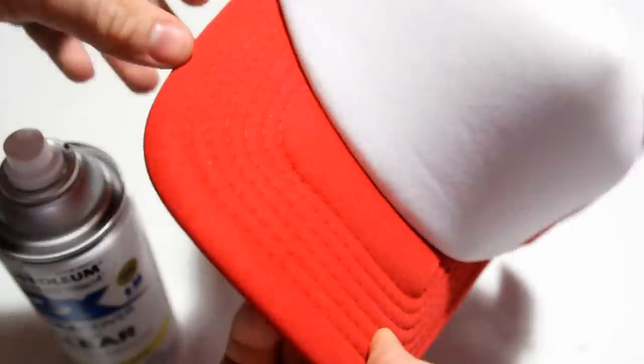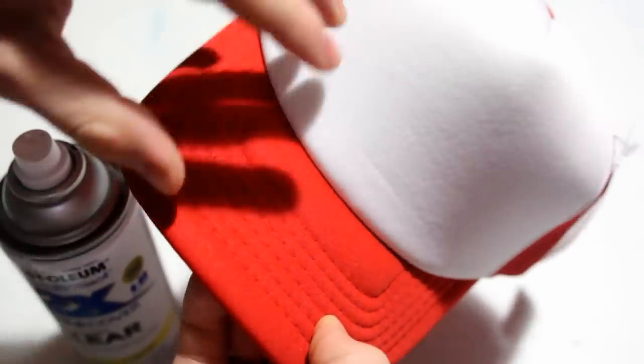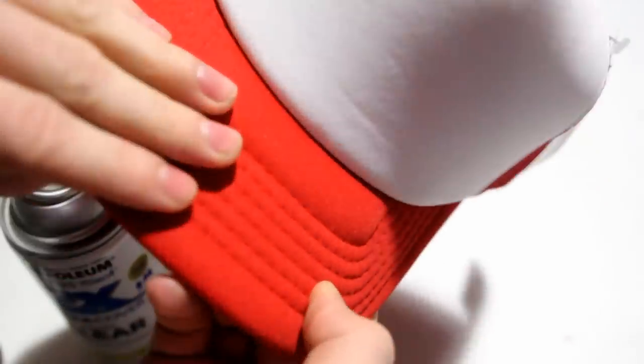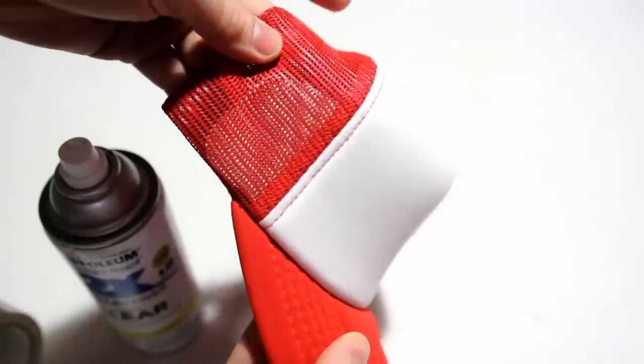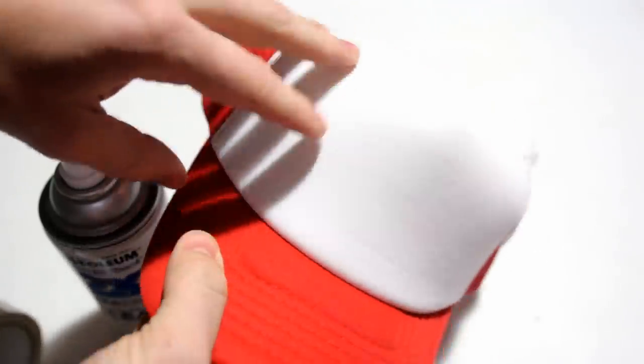So I will be masking off the brim. I've found that you do get some overspray and inconsistencies on the brim color when you have some clear over top of it. For the plastic area, that's far less apparent, so no real sense in doing those, but let's get this taped up and then we can start spraying.